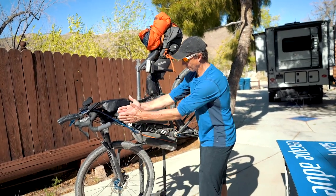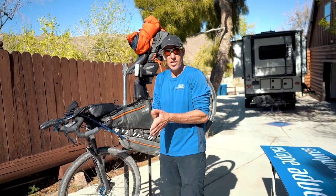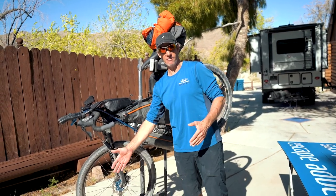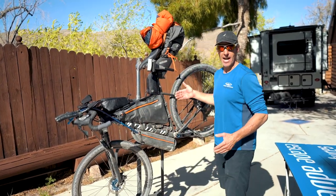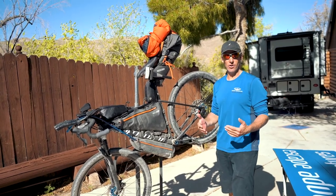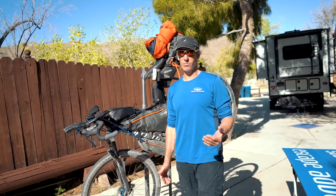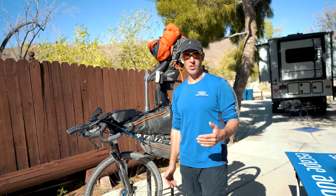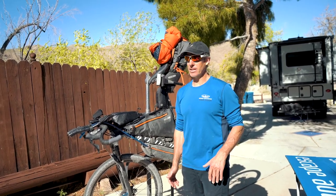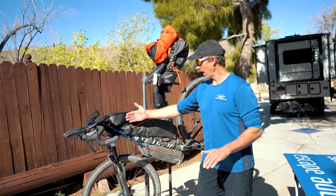Everything is dialed in with the frame, and I put all the gear behind my body or in a position that doesn't extend beyond my body. I don't run any packs off my fork, and I don't run side packs off the back of my frame because that's just wind drag. When you're trying to cover over 100 miles a day — 150 is about what I'm planning on the mountain bike — you've got to be aerodynamic.